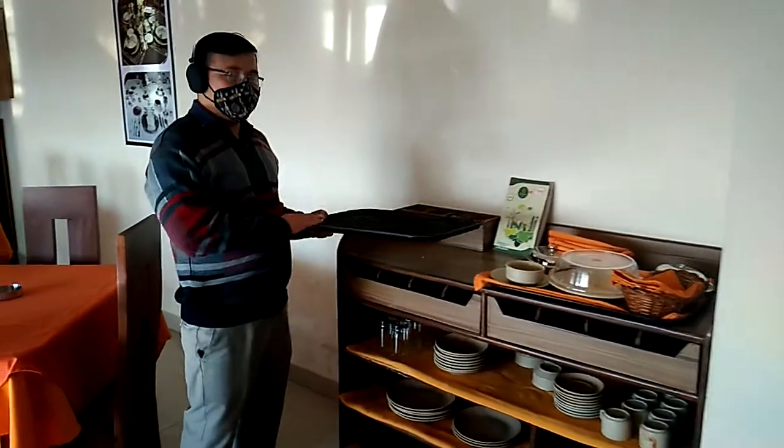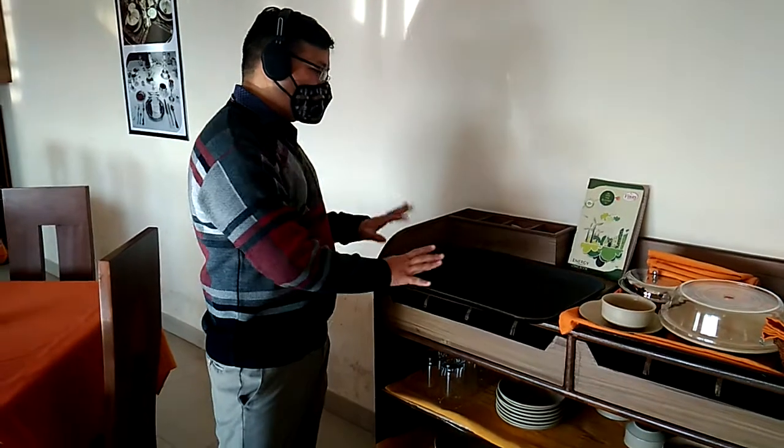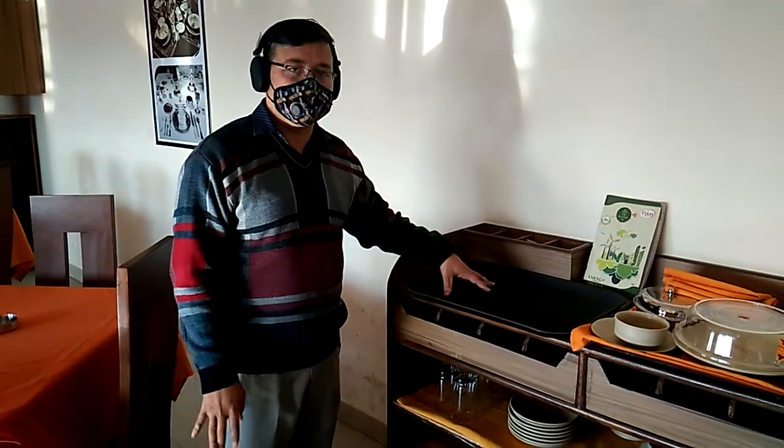We must know the difference between the tray and the salver. The tray would be rectangular in shape, and this is the tray that we are having right now — it is the room service tray.